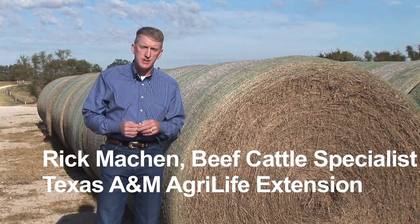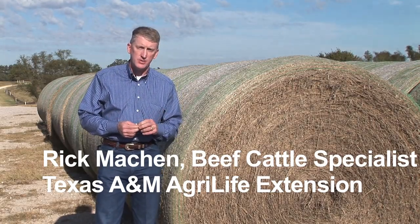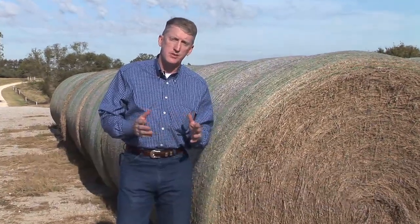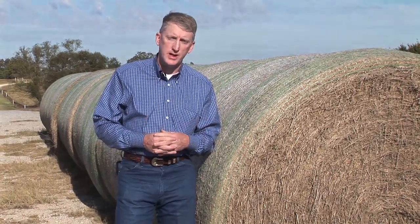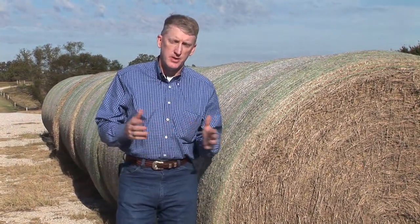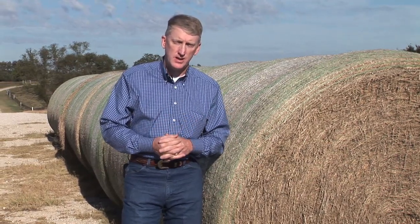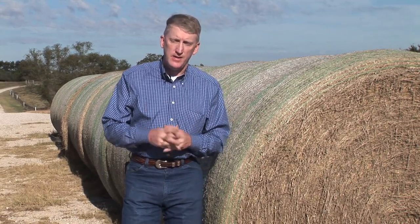Certainly in the eastern half of the state of Texas, hay is a big deal in most cow-calf operations. In the Bermuda grass growing areas, they can produce more forage in the spring, summer, and early fall than a sustainable stocking rate of cattle can consume. So there's excess forage that can be put up in the form of hay and fed during the winter dormant period, when the forage quality out in the pasture is either too poor to sustain animal performance or simply limited in availability.